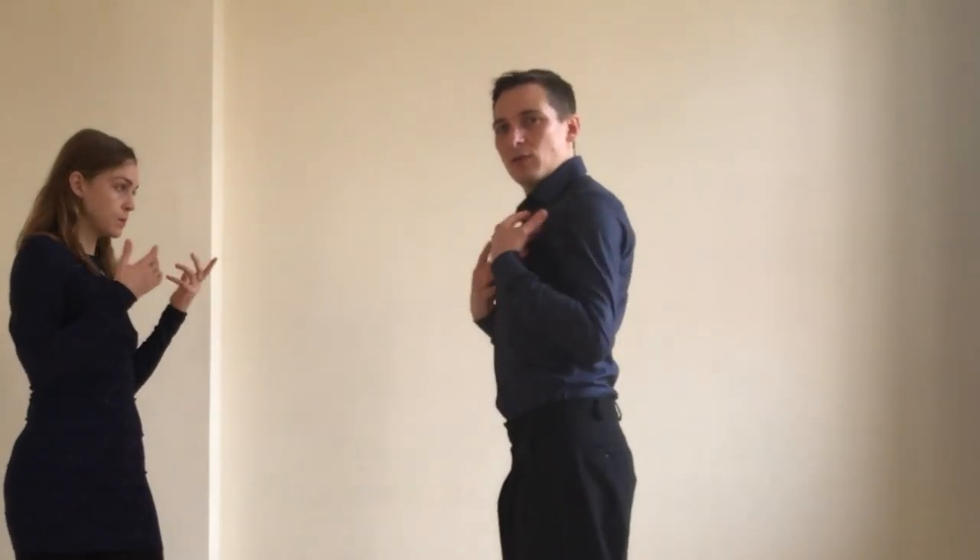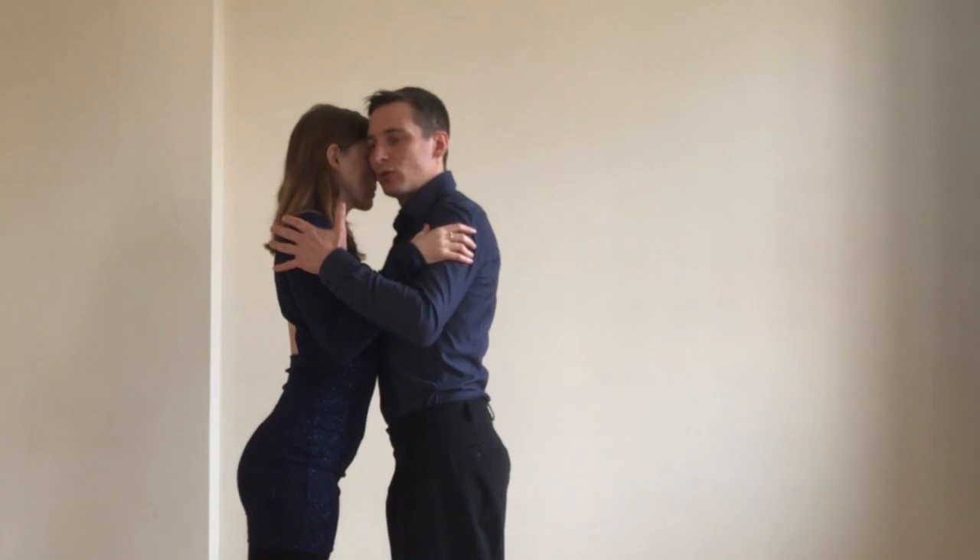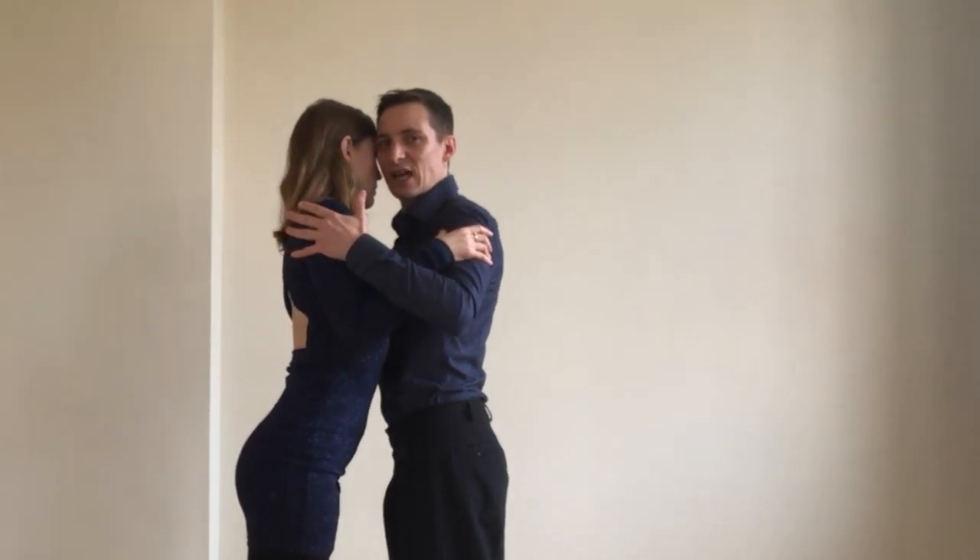One important thing for the leaders is that in the cross system walk we are going to change the position of our torso. If in parallel system we are in front of our partner with both sides of our chest, in the cross system I'm going to position my body on the side.